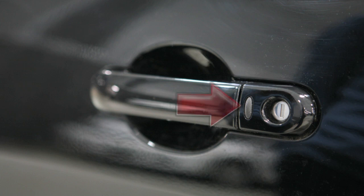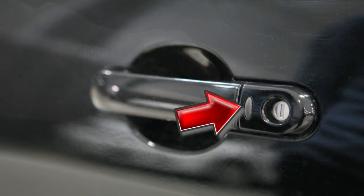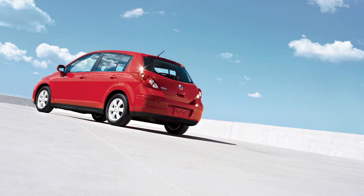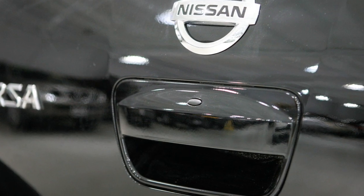To unlock the vehicle, push this request switch on the door handle. That door will now unlock. Push the switch again within one minute to unlock all doors and the hatch. To unlock the hatch independently, push the rear hatch request switch just above the license plate.